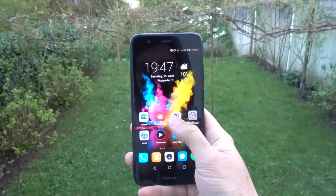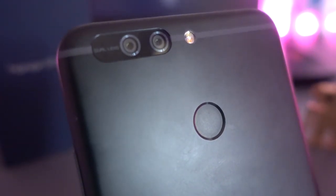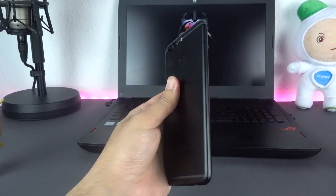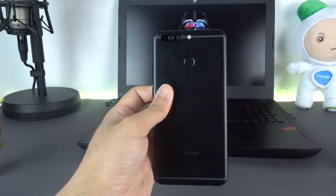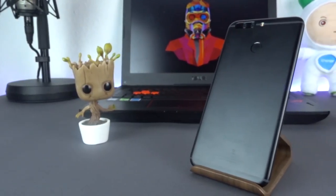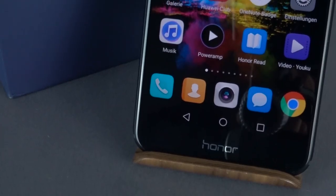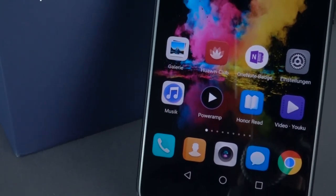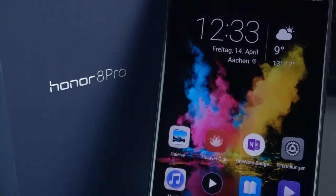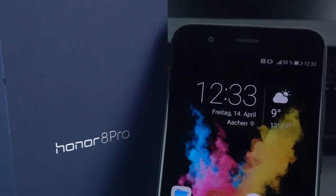The Honor 8 Pro will be officially available in Europe and some other countries on April 24, at 549€ or 474 pounds through their online store called Weemall and other online partners like Amazon, and it can also be pre-ordered already. In total, I really like the Honor 8 Pro in regard to design, finish, battery and performance. Even though it has some weaknesses, it is maybe still one of the best devices in this price category. Still, with Honor's target group in mind, I would have preferred a price of 499€.